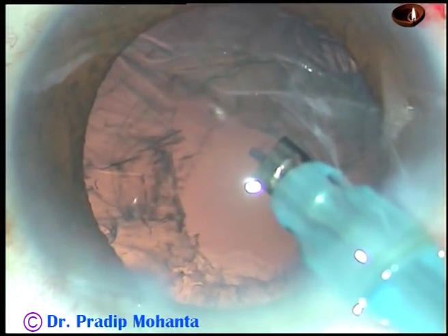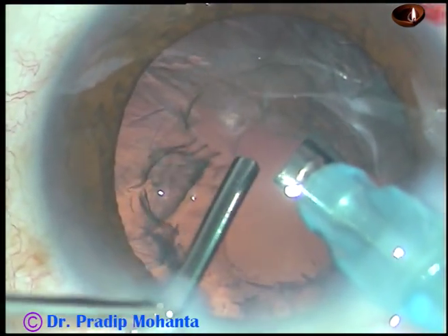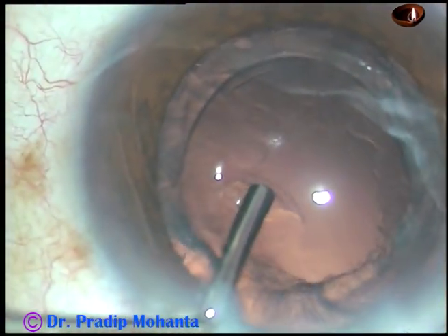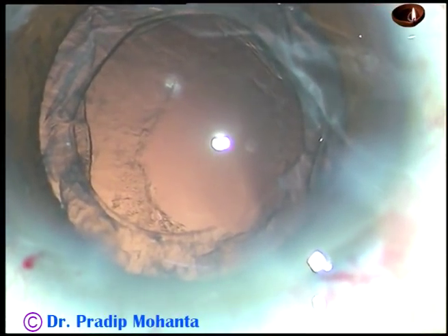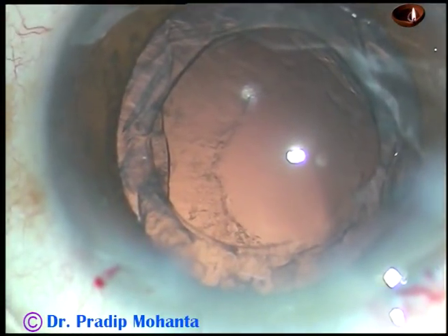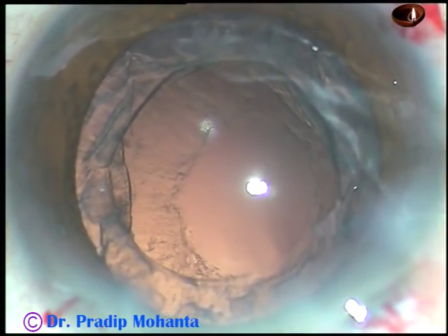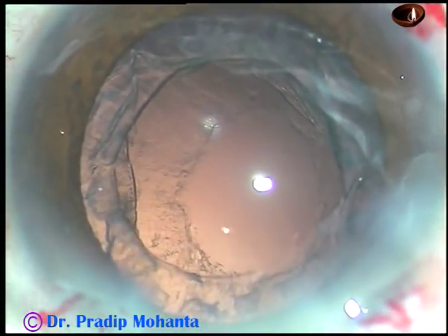Now, before coming out, I am injecting viscoelastic substance, though it was not necessary in this case. So if a posterior capsular rent occurs, always form the anterior chamber before coming out and inject visco.